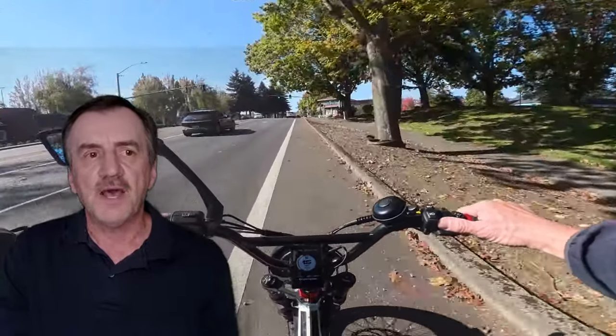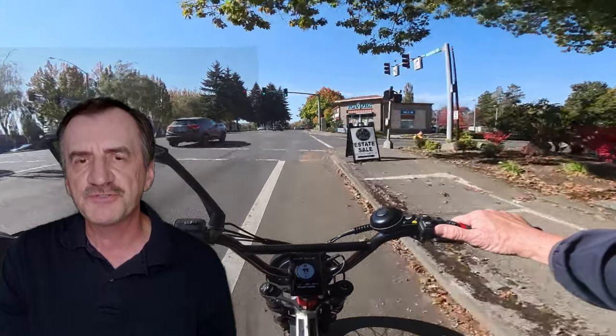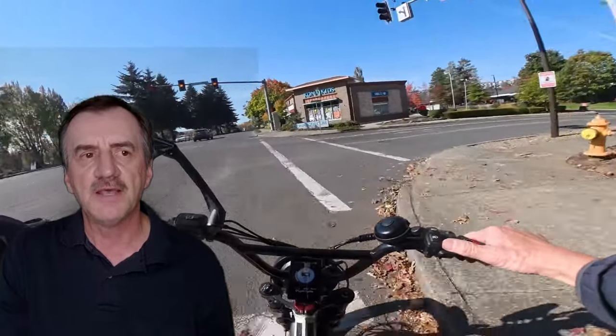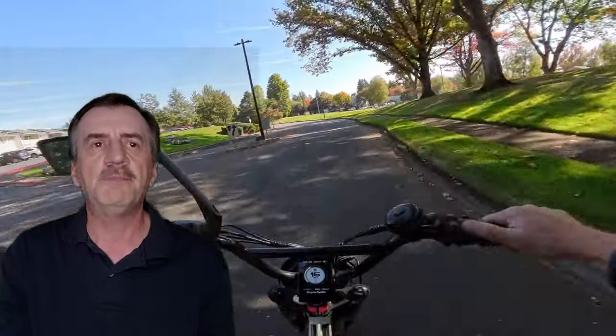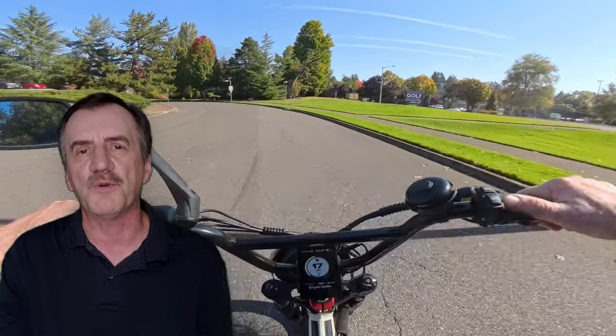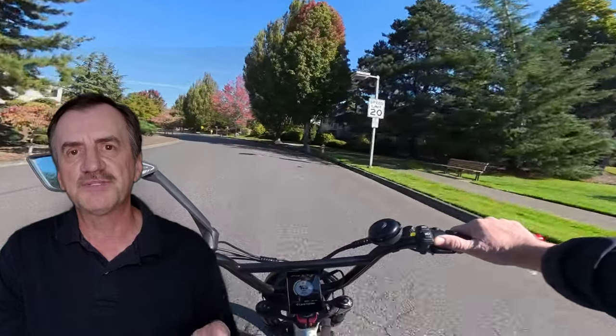First off, the motor — it's a 1,500 watt nominal, 3,200 watt peak. There's not too many bikes out there in the cruiser style that are going to give you that, and we're talking 60 volts as well. This bike is a 60 volt bike. Look around — there's not many bikes out there that are 60 volt. You might see a few that are 52, but most bikes are 48 or even as low as 36. So right there, that tells me this bike is one to seriously consider.